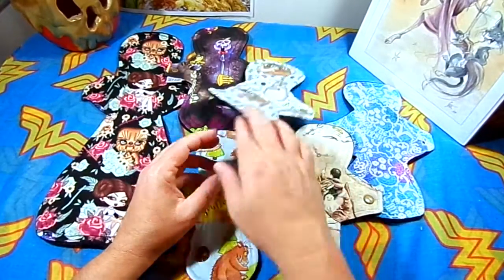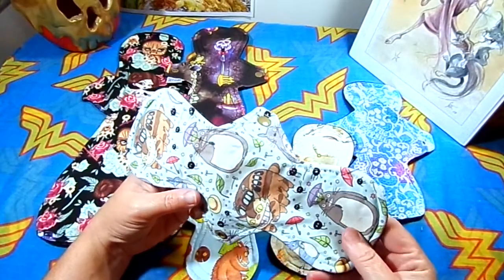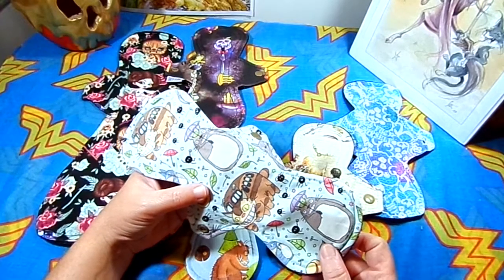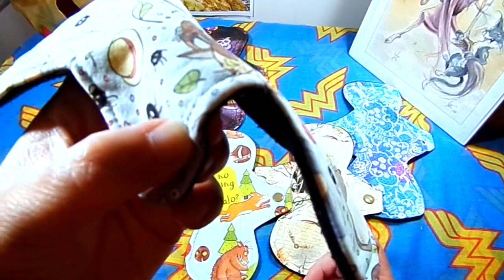I'm a really big Totoro fan and I do have a giant Totoro plushie, so when I came across this pad I couldn't resist it. This one here actually has two stars on the wing.